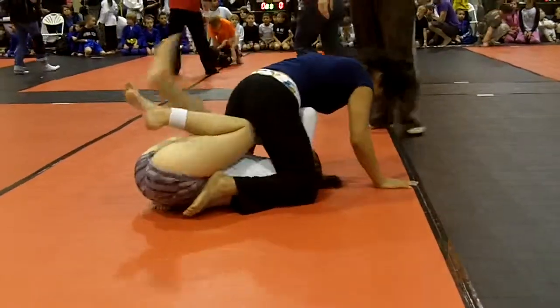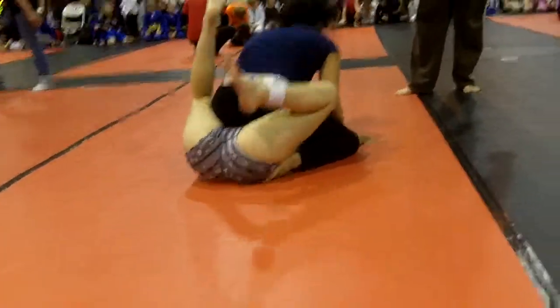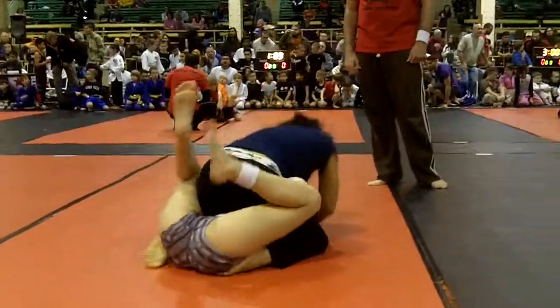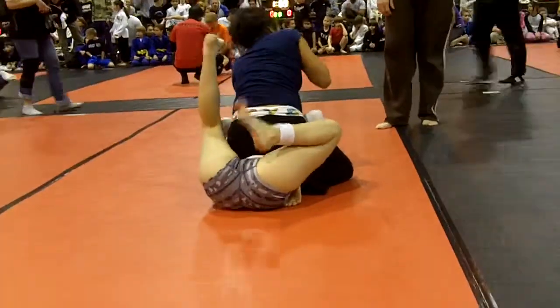Keep your base low. Watch your armpits. She's trying to sneak up behind you. Good. Be ready to transition. If you start to lose it, be ready to transition. Good. Keep your weight low, Laura. Just keep your weight low.